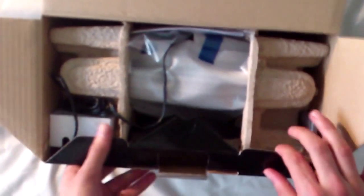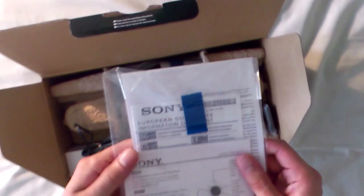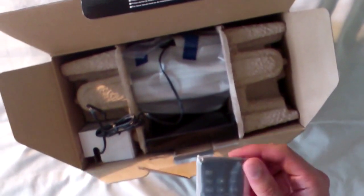So if you open this particular box, it's a comms roll package. First of all you have your documents — some information about setting it up and everything.